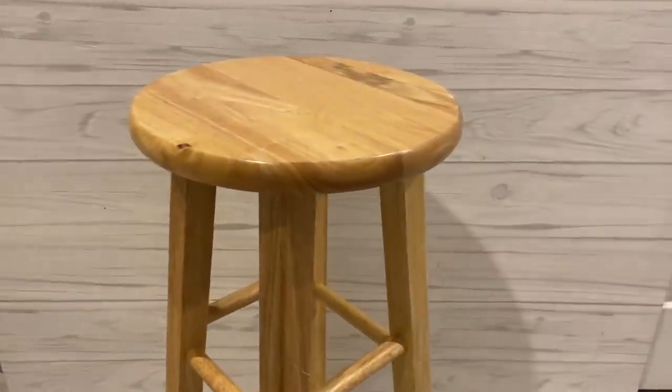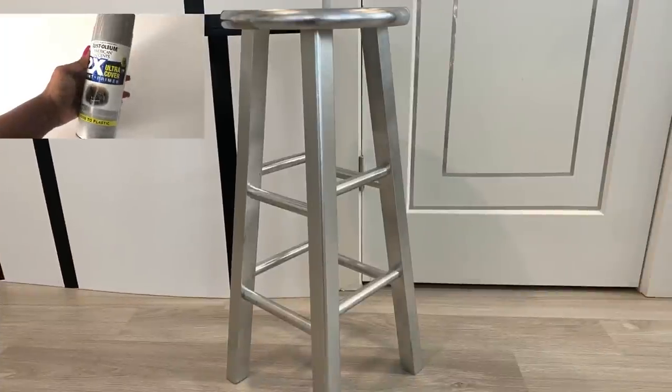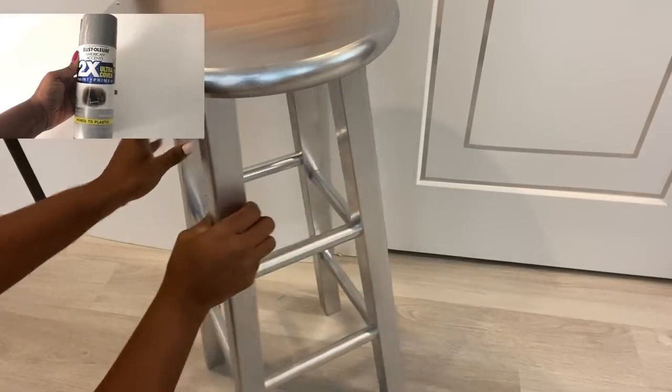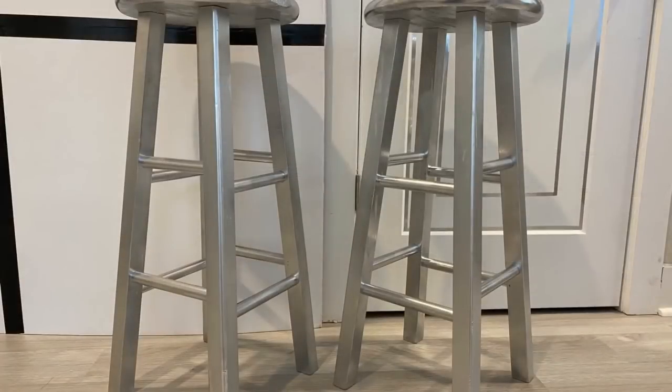The first thing I did was to take them out and spray-paint them silver. I'm going to be starting up with two, so I spray-painted two bar stools silver. I'll be making a shelving unit with these stools.